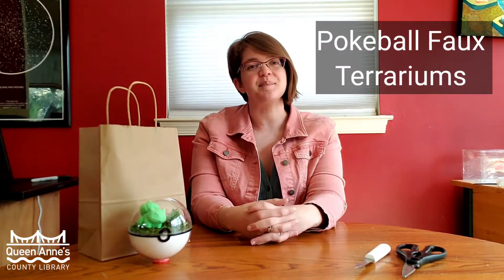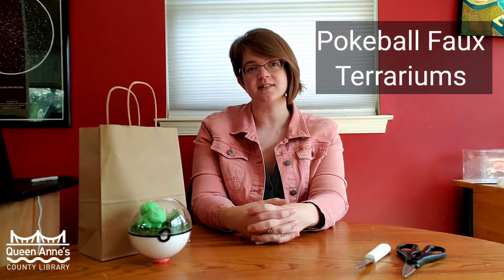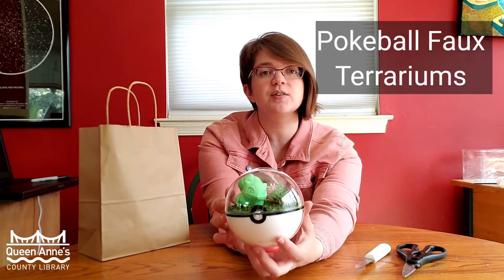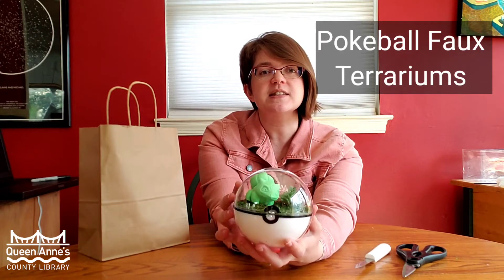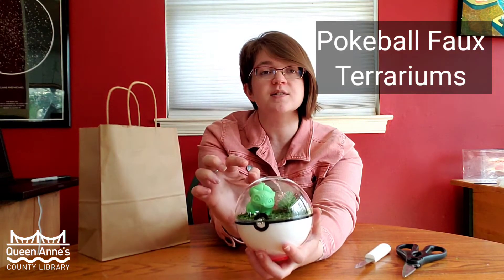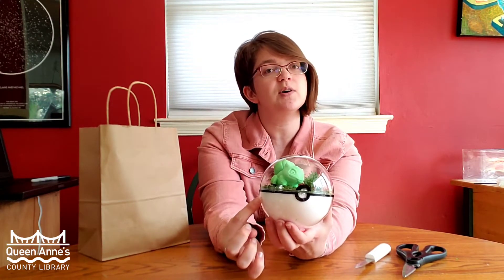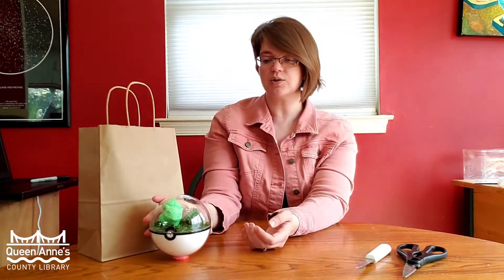Greetings, my name is Missy Lane and I'm the Services Librarian in Queen Anne's County at the Kent Island Branch. I'm very excited for you to join me today so that we can make Pokeball terrariums together. As you can see, this is my terrarium — it has my Bulbasaur figure, two succulents, a moss bed, and a Pokeball style. I'm hoping that you guys will enjoy making one of these together with me.